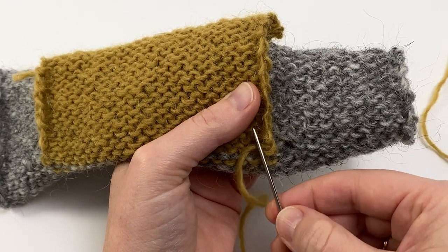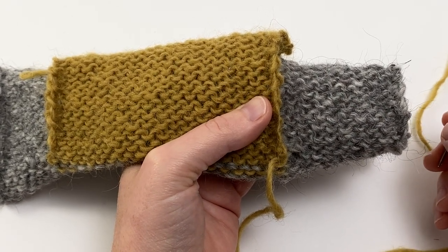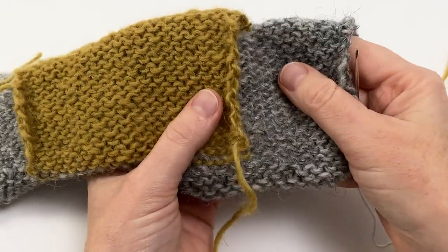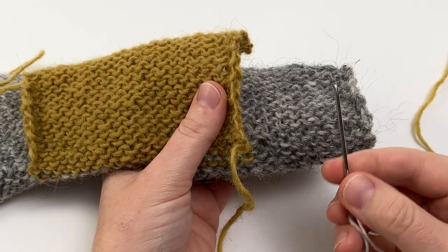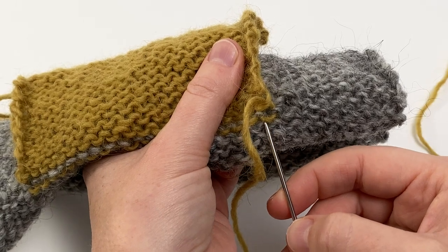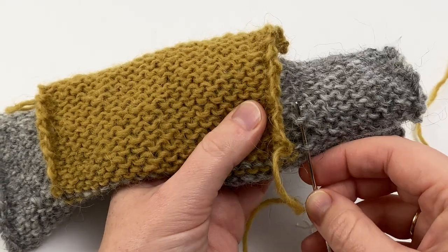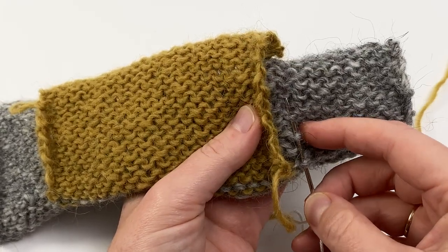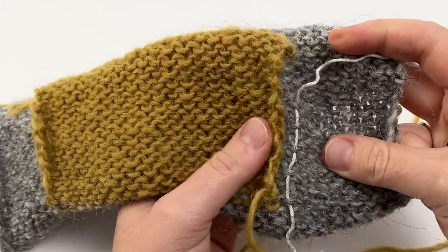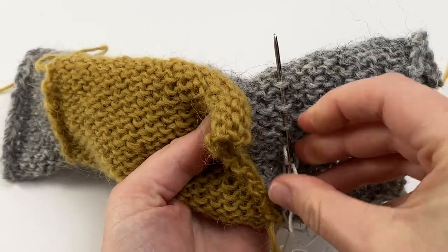The slight downfall of working by eye is that as you attach the pocket back the fabric gets a little distorted, making it trickier to stay in the same column each time. So you might find it helpful to add some waste yarn as a guide — this is completely optional. All you need to do is sew into alternate rows of the fabric to give yourself a visual line to work to. Starting at the first smile purl bump next to the pocket back, skip the next one and go into the one above, keeping all the time in the same column of stitches.